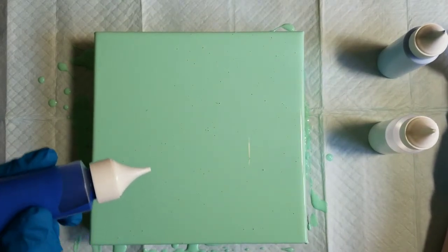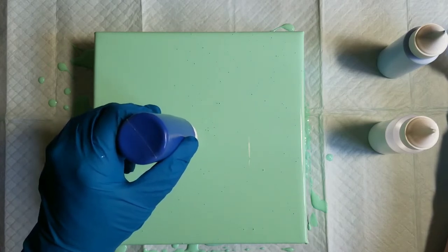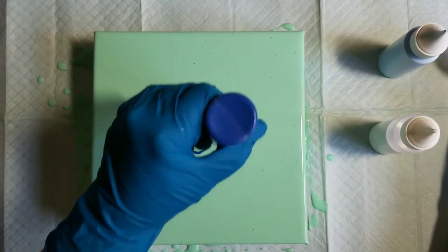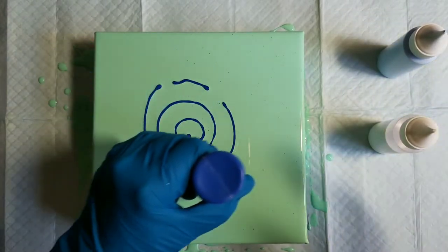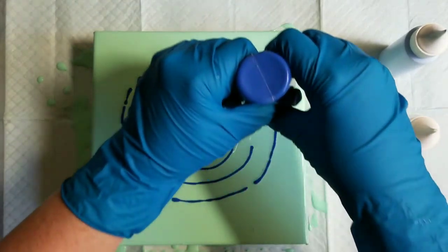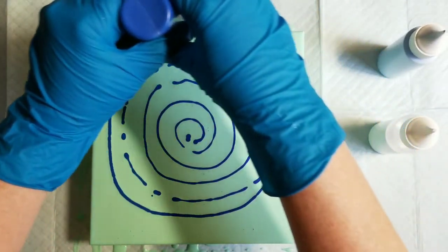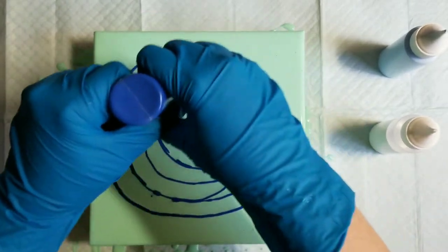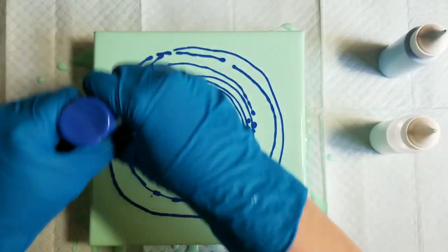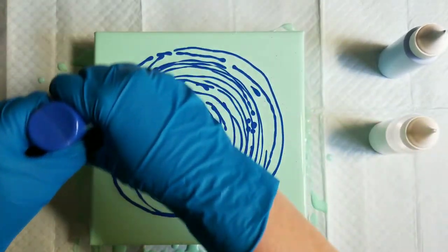I'm just going to do a spiral application. I hope my paint is thin enough — I made it thin enough to come out of the bottle. This one I think is a little thicker than the other two. It's not a very good spiral, but I'm going to keep going. It's quite a thin line, but it's all going to get smooshed down anyway so I'm not too concerned about it.